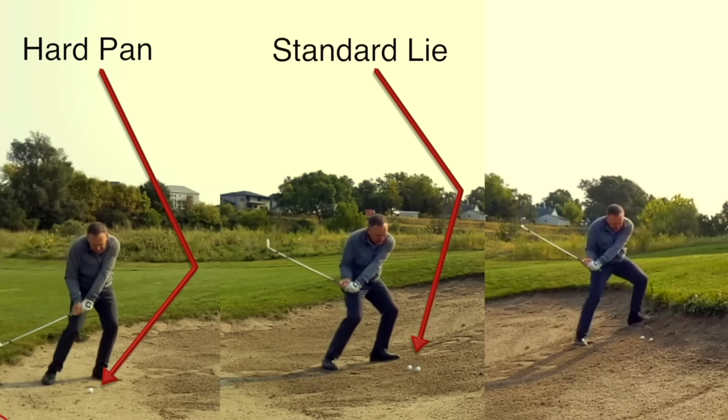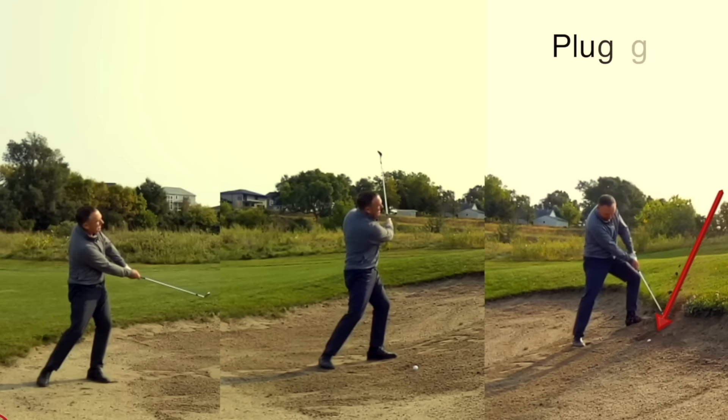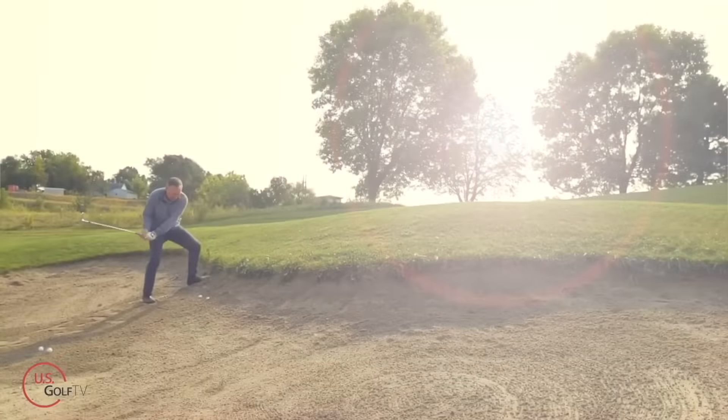Today I'm going to share with you how you navigate a plugged lie, a standard greenside bunker shot, and off the hard pan. Here's what you've got to know. When we have a fried egg or a plugged lie, we've got to get this club down into the sand a little bit.